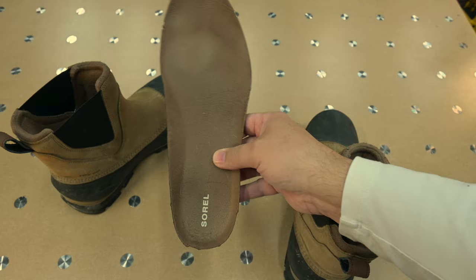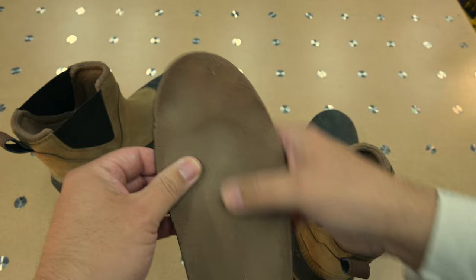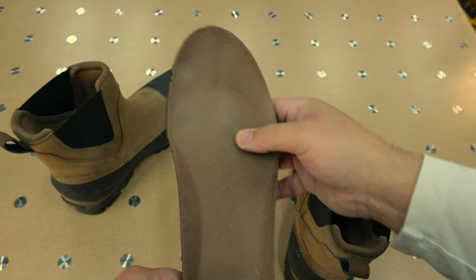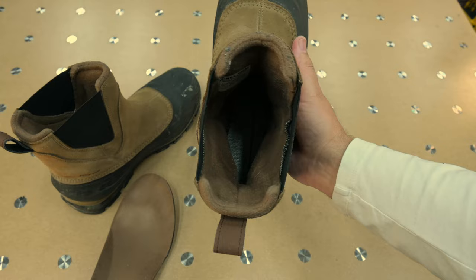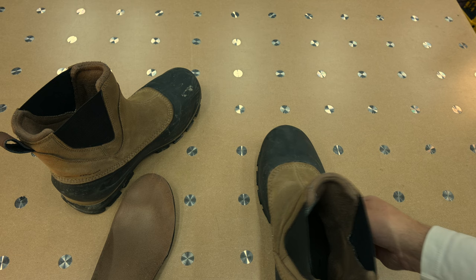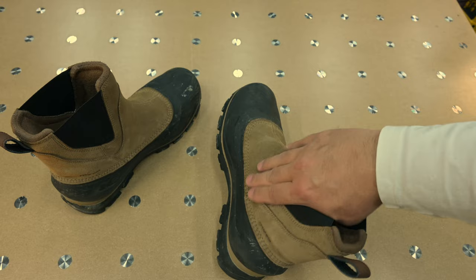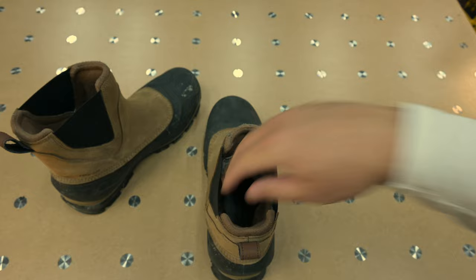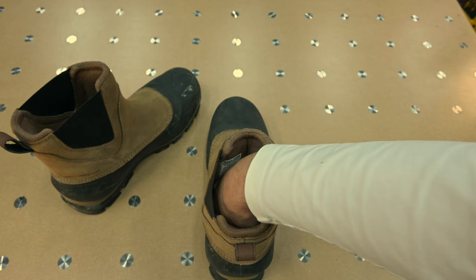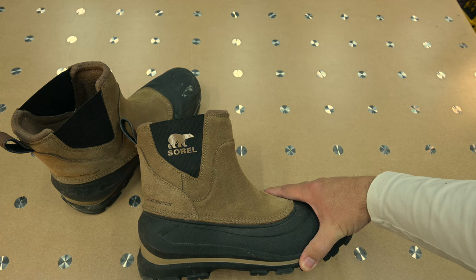Looking inside, the removable insole is pretty average — the guys at Rose Anvil would laugh at it — but you can see it's started to mold to my foot quite nicely. All the stitching is around the outside, which tells me this is a board-lasted construction: the upper is sewn down into the footbed. I like that because they're more stable on uneven ground, and in winter it's nothing but constant uneven ground.